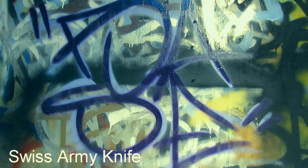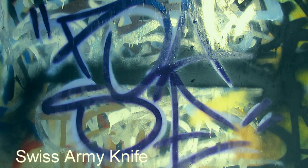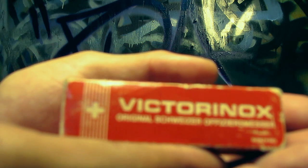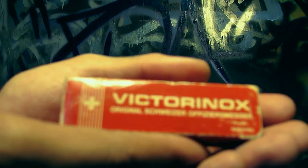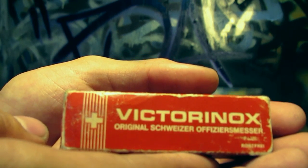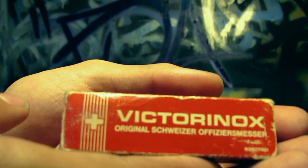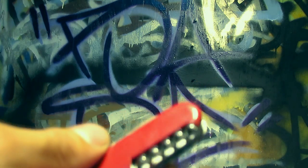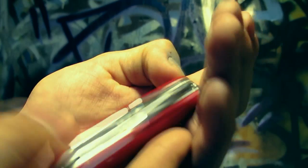The first knife I ever got was in Boy Scouts or Cub Scouts — I got a Victorinox. This is not actually the one I got back then, but it was recently given to me by my aunt. It's really nice because it reminds me a lot of the one I had in Boy Scouts. I lost the original one. But yeah, first knife like many is a Swiss Army knife.